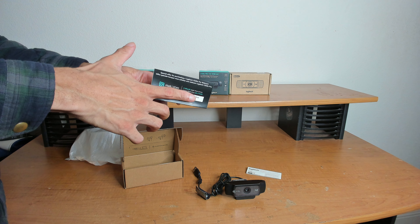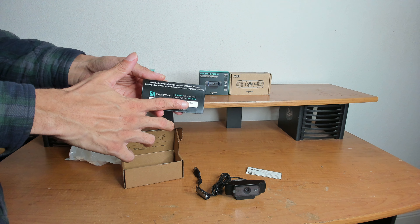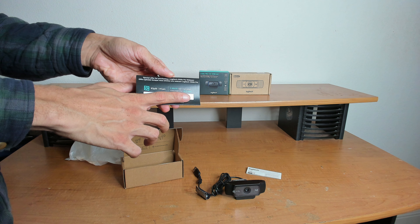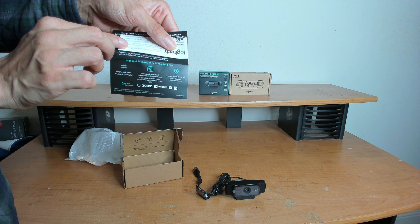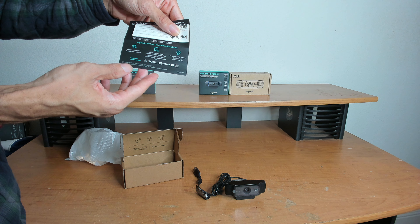Back in 2018, they were giving out a 3-month license to XSplit Premium. Now it's a 3-month license to XSplit VCam. All I know about VCam is that I tried it before for its background removal, and it's terrible.